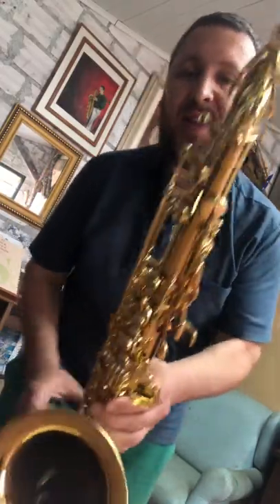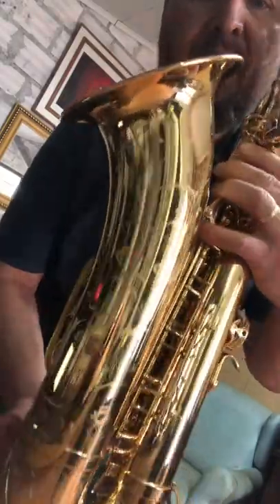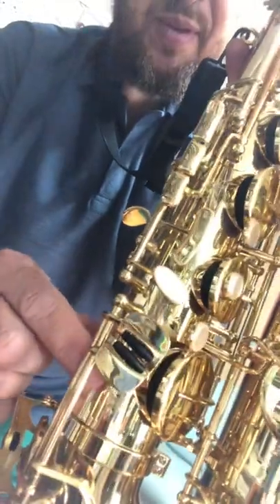That's it — saxofone tenor Selmer Série 3. Olha só que bela gravação, inclusive aqui nessa parte também tem trabalho muito lindo. Até a próxima.